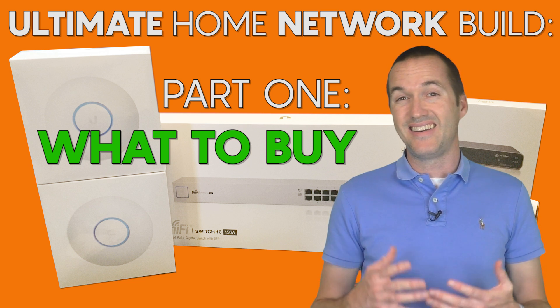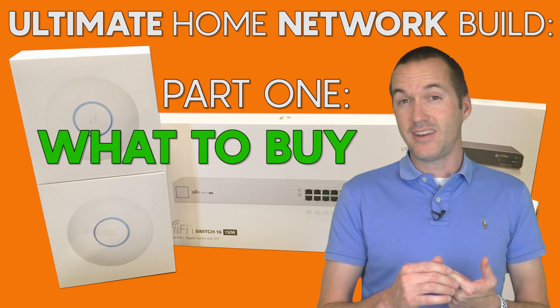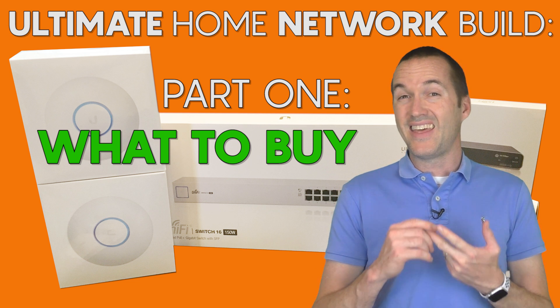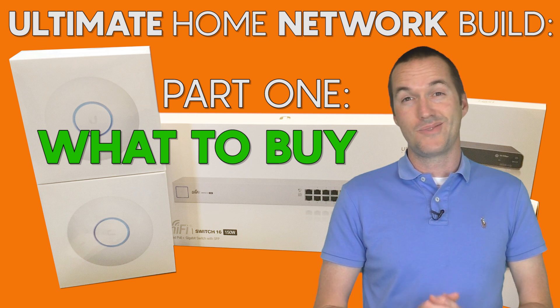This series will be broken down into three different videos: hardware selection, installation and migration from your old network, and advanced functionality. This is part one — hardware selection.